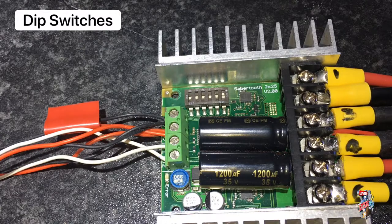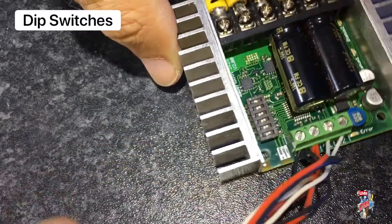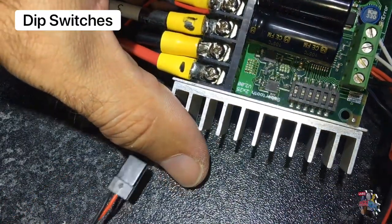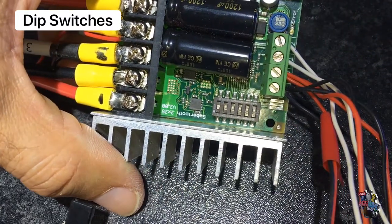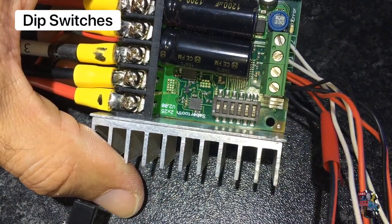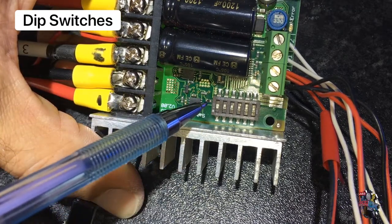The dip switches not only control the motors but also their directions and the types of batteries that will be used in your system. Please refer to the instructions that came with your speed controller, as these will show you which switches to dip.